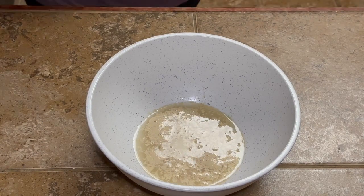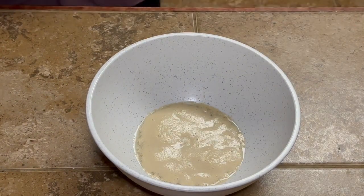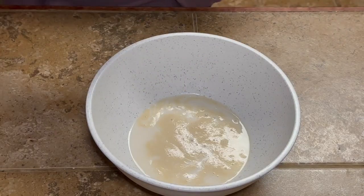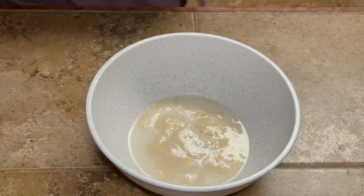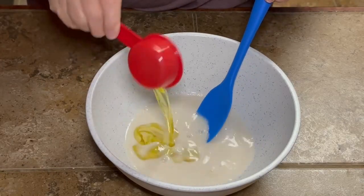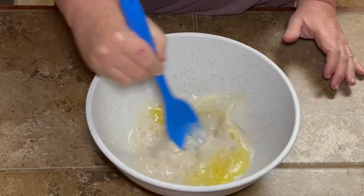If you don't know what yeast does, I left it on here so you can see — you're going to let it sit for about five minutes and it's going to activate that yeast. Once your five minutes is up, you're going to add a half cup of room temperature milk, a teaspoon of salt, and mix that all around real good. Then you're going to add a quarter cup of oil. Once you get that all good and mixed up, you're going to add your two and a half cups of flour.